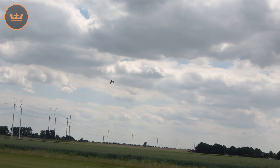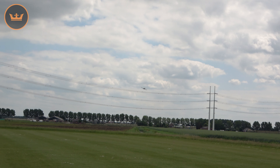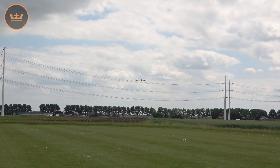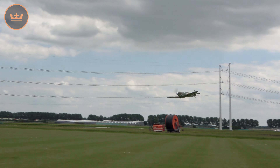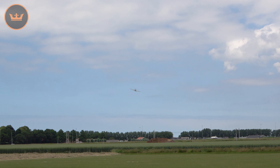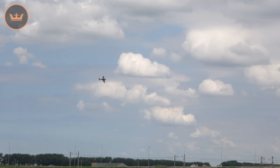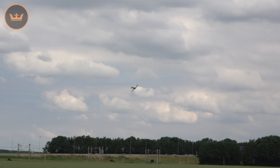Lovely jubbly. The benefit this has over the Mk5 that we previously released — same model but with the Mk5 variant with the cannons — you don't have the annoyance of those cannons becoming a problem by sticking in the ground or whatever. It's a nice, clean, true original elliptical wing — look at it, it's a thing of beauty.